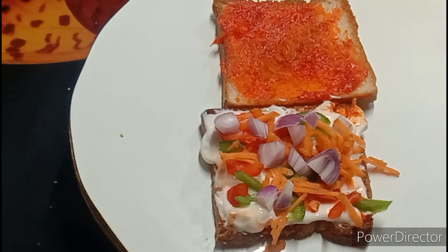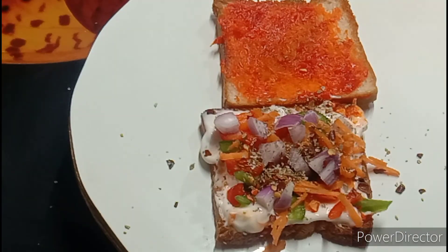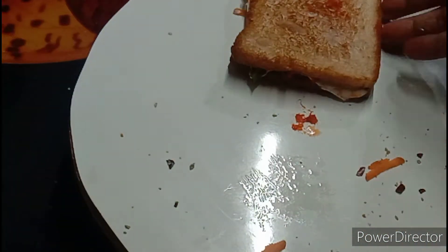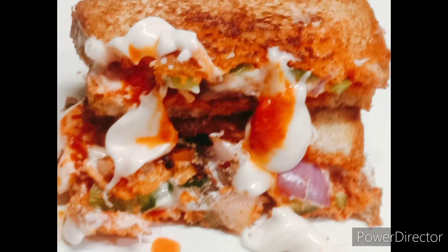Then we add Simla Mish, Gajar, onion, chilli flakes, oregano, salt, and cover it. So friends, we are ready for our sandwich. We will cut it — you can cut the sandwich like this.